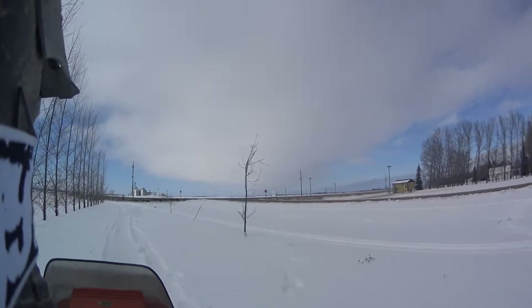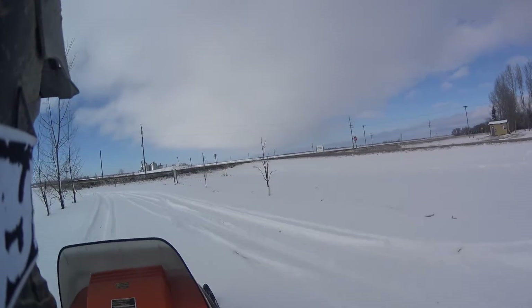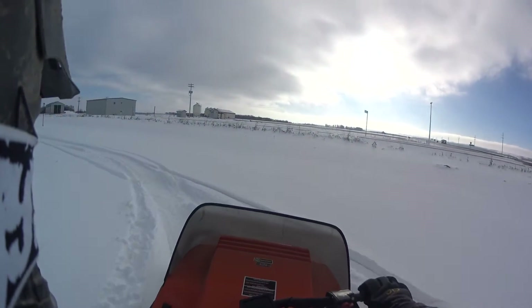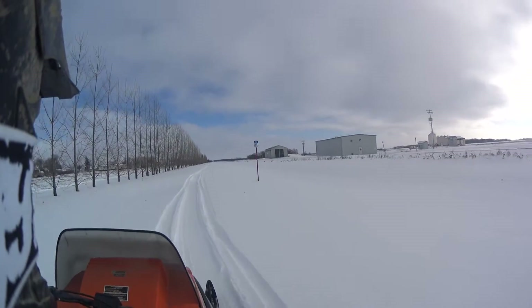Everyone's like, 'Oh, we need the new machines.' I had a new machine — it was stolen. I loved it, but for different reasons than I love this one. In some ways this old machine is more fun than the new one was.